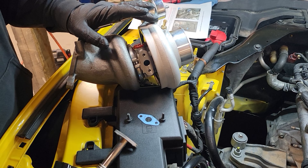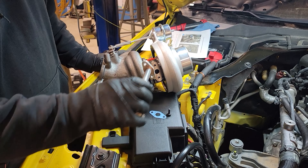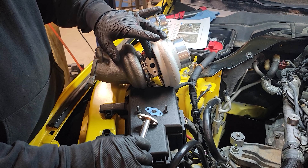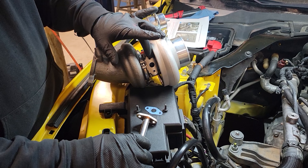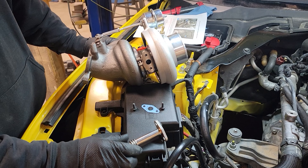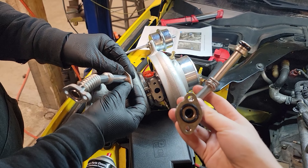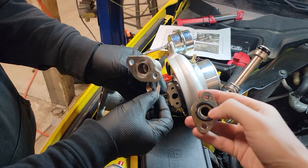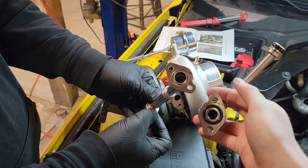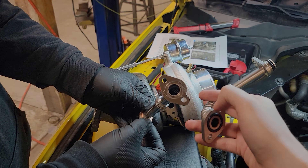The next step of our install process is going to be attaching our oil drain line to the bottom of the turbo, using the gasket and the M6 16mm bolts. I did notice there's some assembly lube down here, so I'm going to grab some brake cleaner and a rag and clean that off so we get a good seal. This is the factory oil drain line — we're going to reuse this O-ring on the new BNR turbo drain line. Also, keep an eye on this notch — this notch matters on how it's installed.